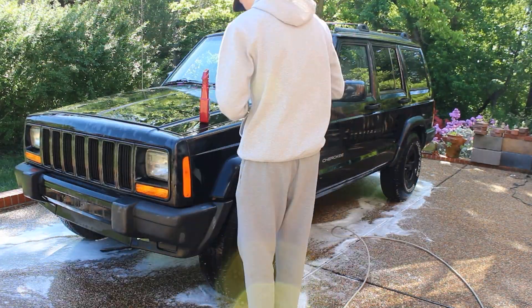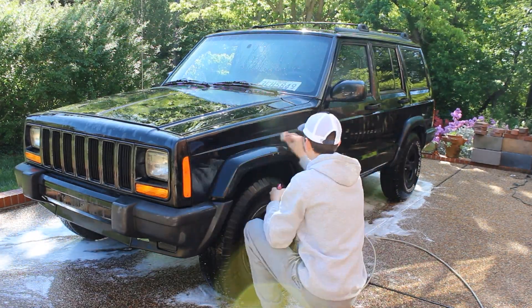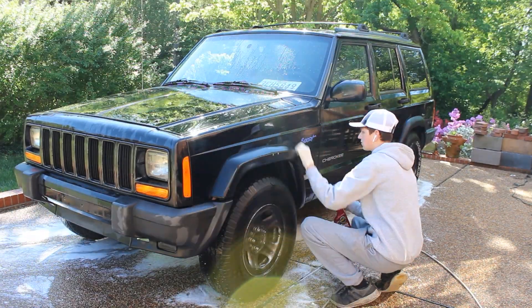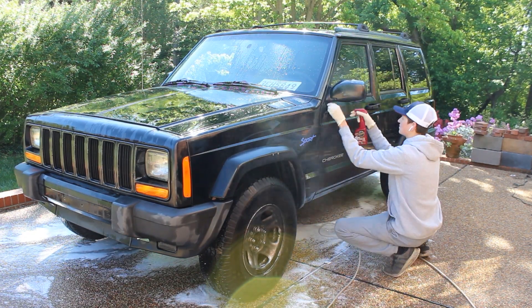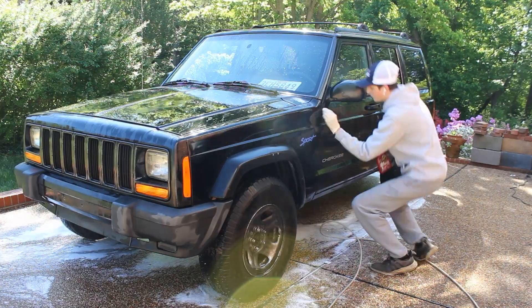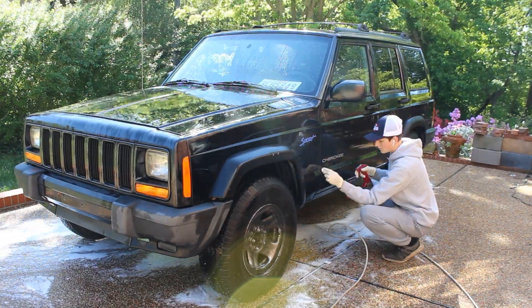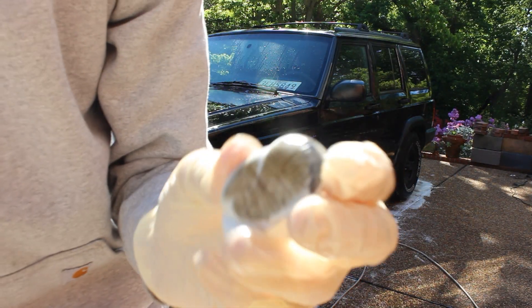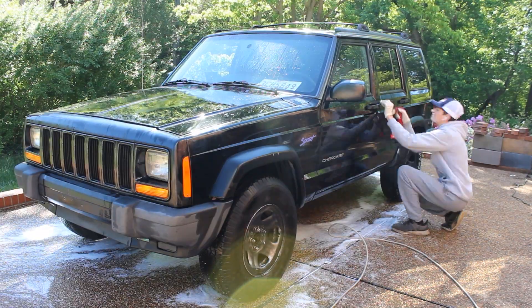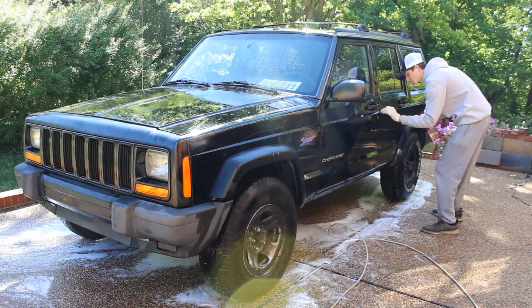Since I will be doing paint correction, I'm going to clay bar the car. I'm not going to do the hood because there's literally no clear coat, so there's no point in even trying. I'm using some Meguiar's Quick Detailer and the clay bar included in the kit — just going to spray down each panel and then lightly glide the clay across the paint to remove any surface contamination. As you can see it was pretty dirty. Once I'm done clay barring, I can get on to paint correction.